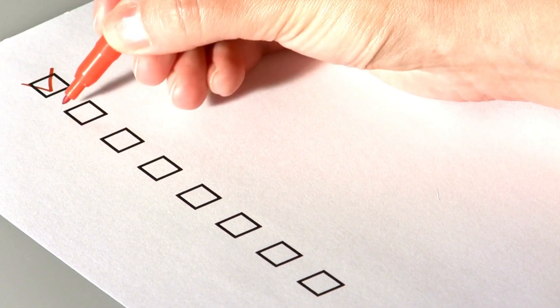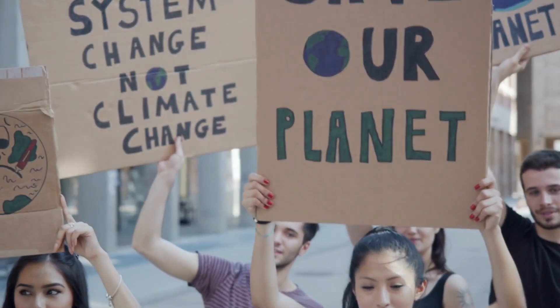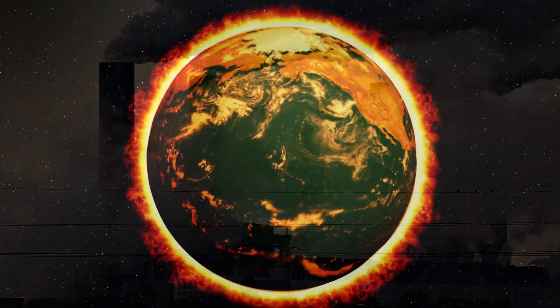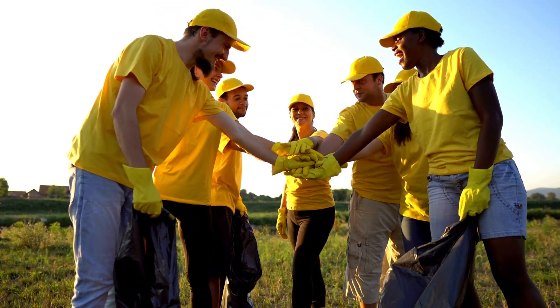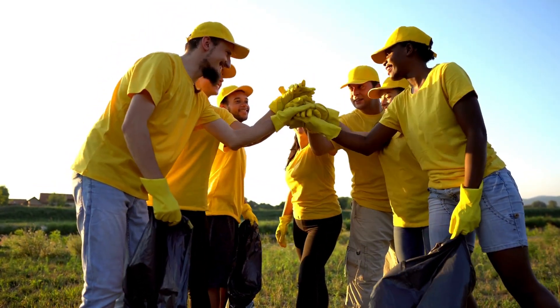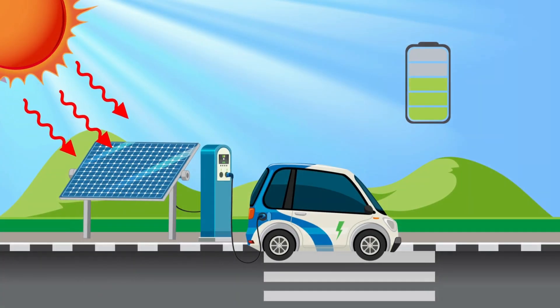One of the main reasons why Suzuki developed the e-Bergman is because of the increasing concerns over air pollution and global warming. As a responsible corporate citizen, Suzuki recognized the need to reduce the carbon footprint of their vehicles, and an electric motorcycle was the perfect solution.